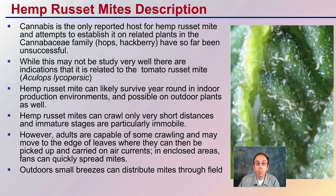Cannabis is the only reported host for hemp russet mites. Attempts to establish it on related plants in the cannabis family — cannabicae — such as hops and hackberry have so far been unsuccessful, so it's very specific to hemp cannabis. While this may not be studied very well, there are indications it is related to the tomato russet mite, which may be a source of initial ideas for methods of control.